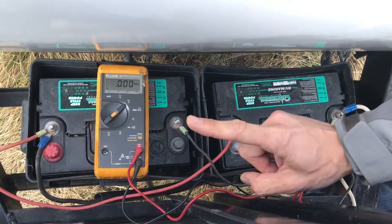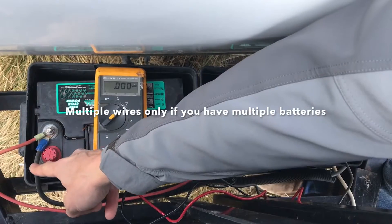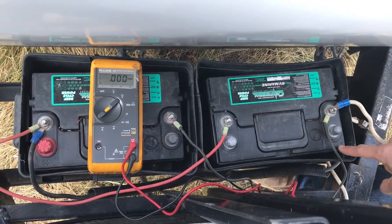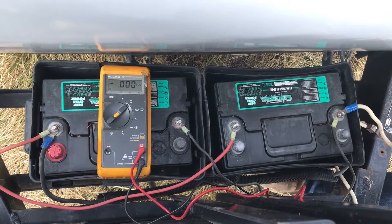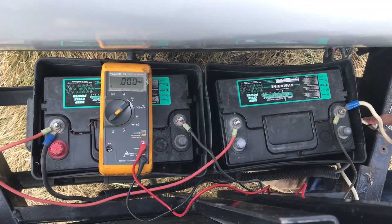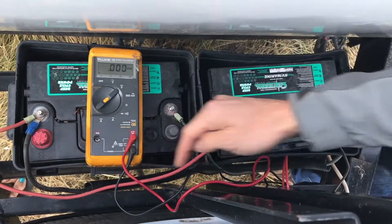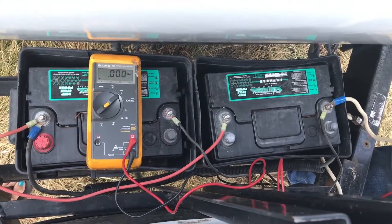There will be one positive battery terminal that has multiple wires on it. One of these wires will feed your RV's electrical system. So once you find the positive terminal that's feeding your rig's electrical system and the negative terminal that's feeding the rig's electrical system,